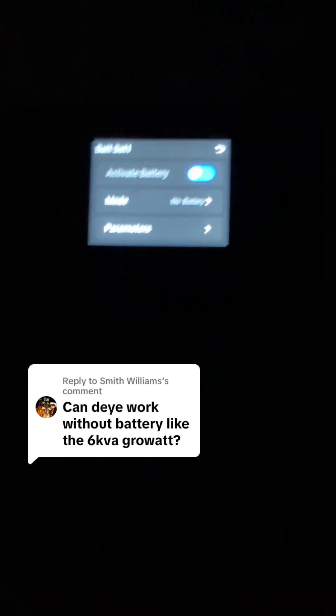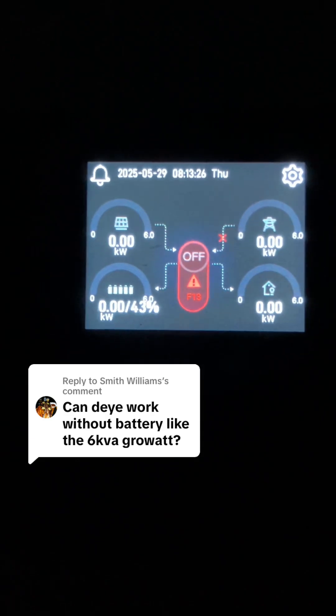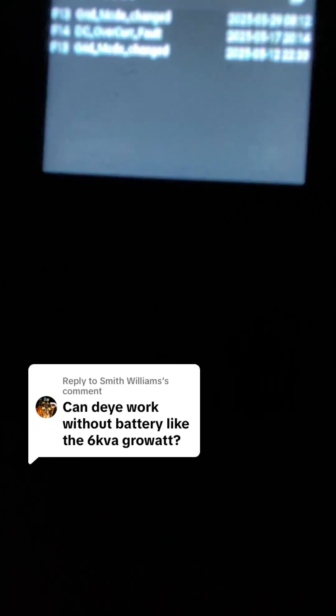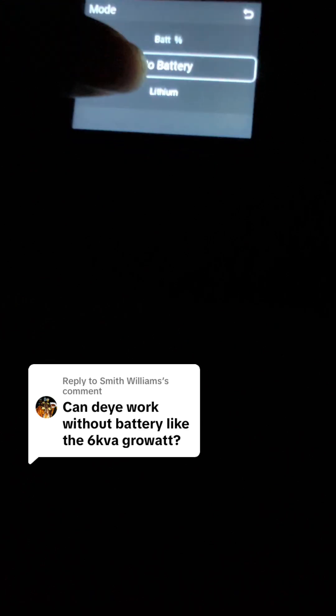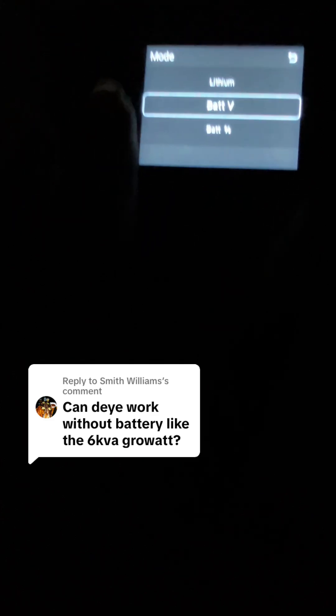Before I changed it to no battery mode, there was still light. It shows an alarm F13. Let's change this — I can hear some clicks. Just watch this light and see what happens.